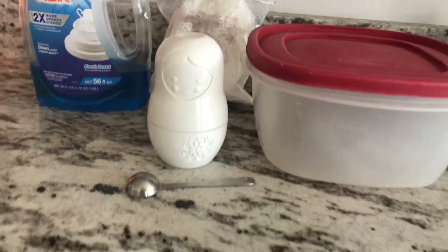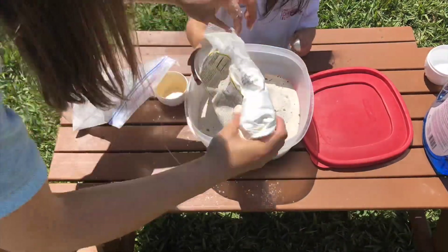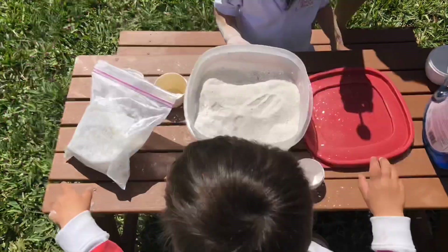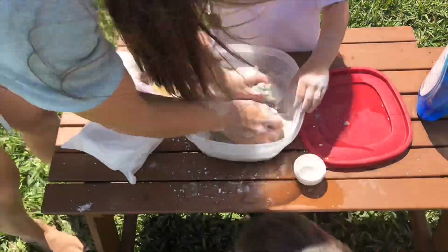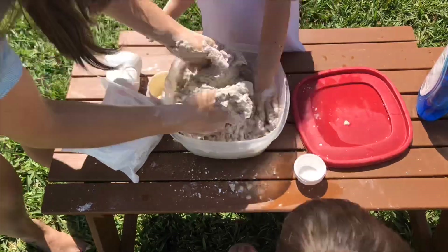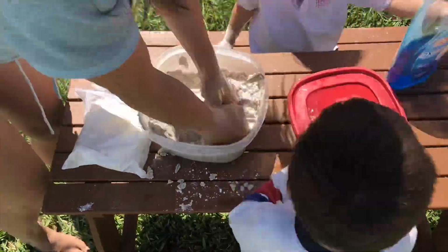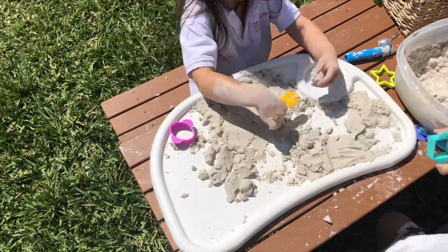Our first project was homemade kinetic sand. All you need is six cups of sand, two cups of cornstarch, two tablespoons of dish soap, and three-quarters cup of water. You add the dish soap to the water first, mix the sand and the cornstarch, then pour in the dish soap with water. You can add a little bit less or a little bit more water, just depending on what consistency you want to achieve.